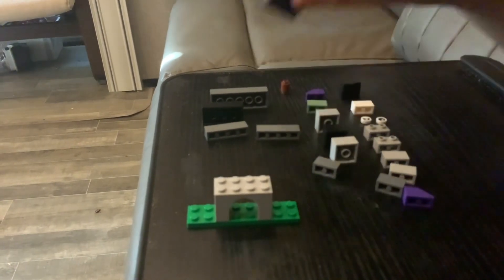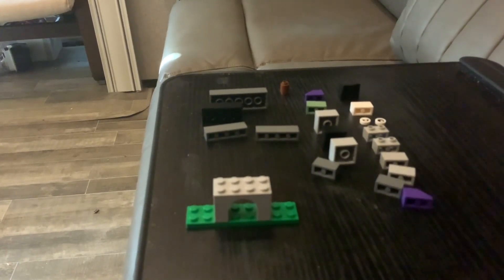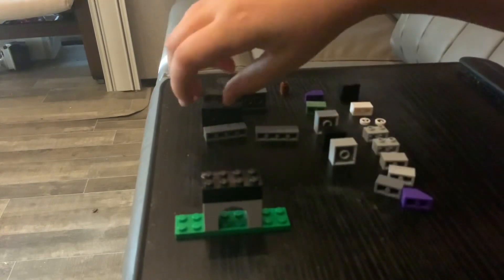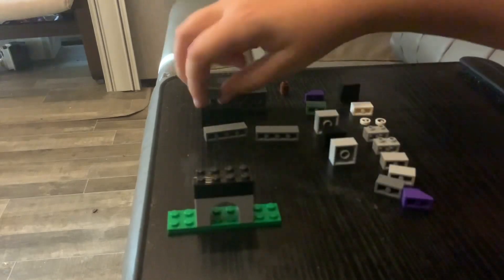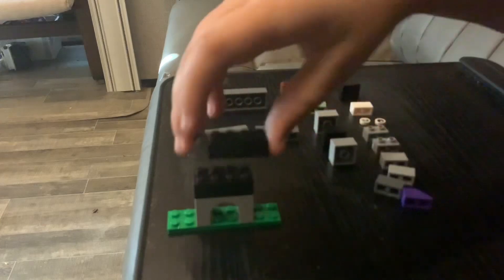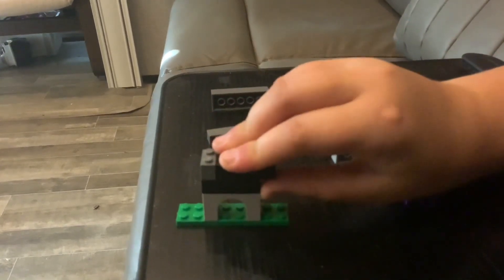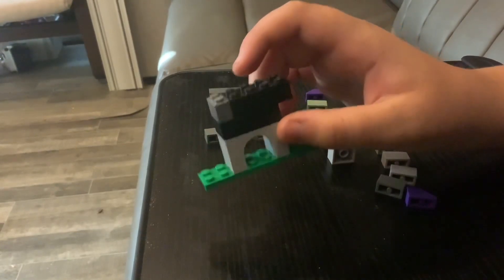Next, what you're gonna want is this piece. Now you're gonna want this one - it's part of the second arm, to the right. The build should look like this; if it doesn't, fix it.